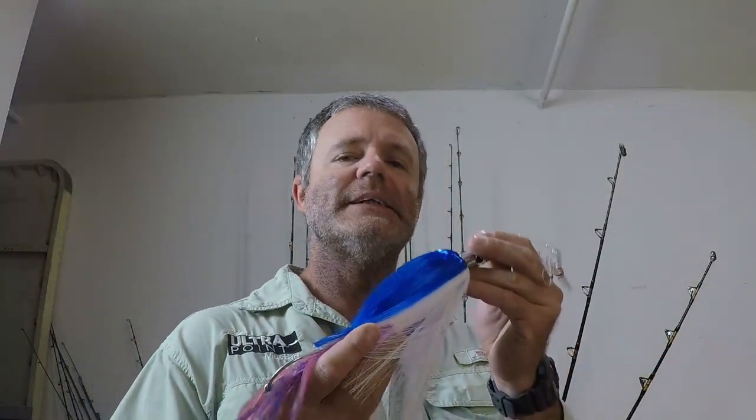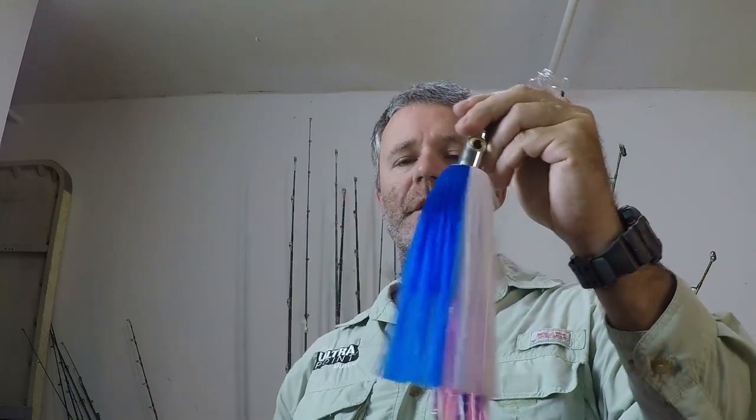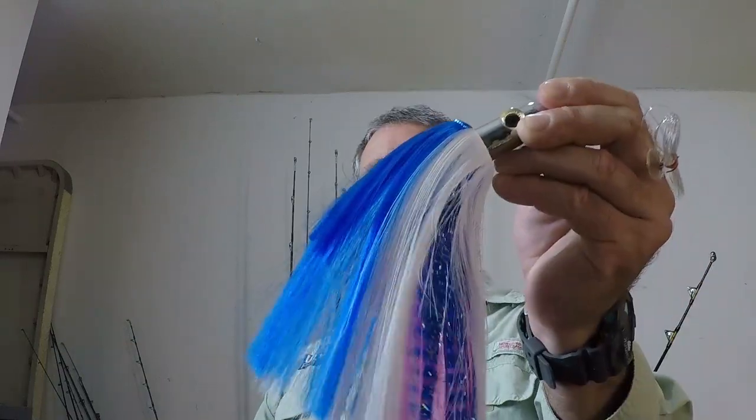You'll typically want to troll an Islander at around six to eight knots. If you've got a ballyhoo behind it you might want to turn it down to around four to six knots so you don't wash your fresh bait out. The Islander is one of the go-to tools for covering up fresh bait like ballyhoo. For color choice, I always go with the blue and white Islander with the chrome head on it.